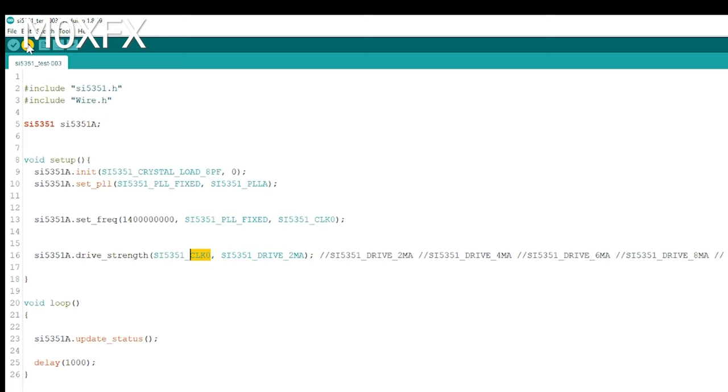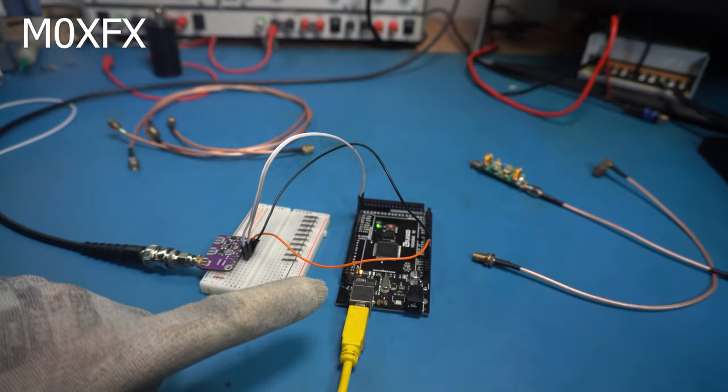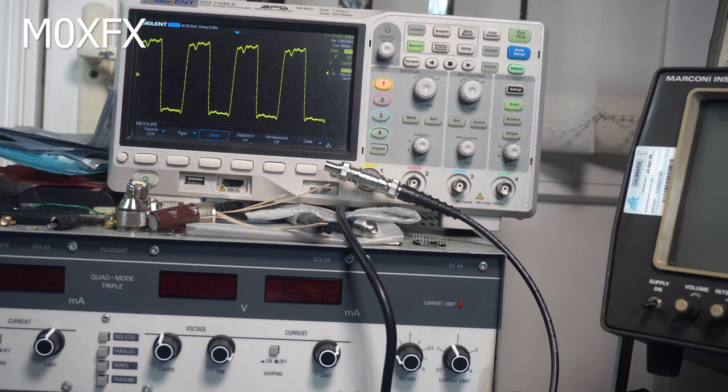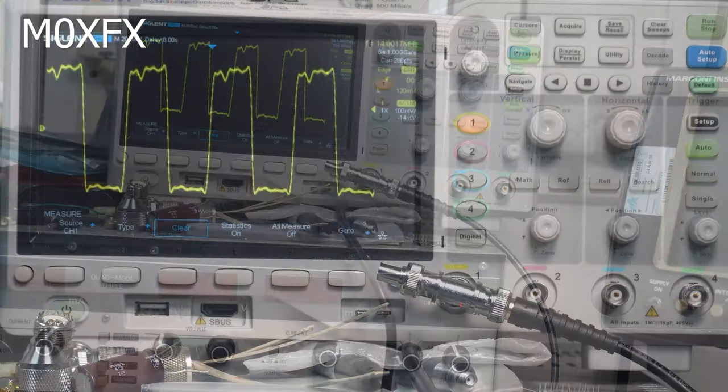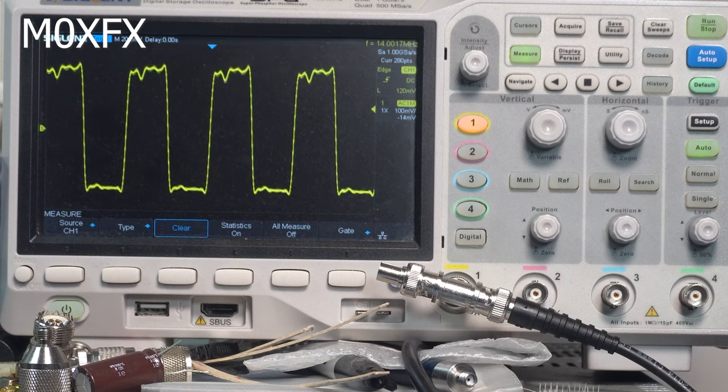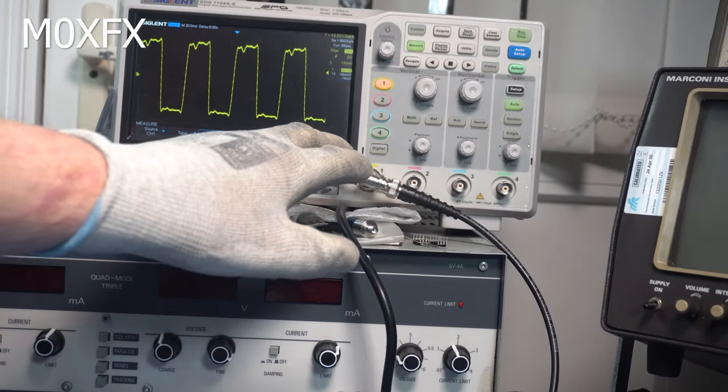Let's upload this into the Arduino. We've uploaded the sketch — this should be producing 14 MHz. On the output I've got this connected to my oscilloscope. It's saying 14.0017 MHz, so we're a little bit off, but we can deal with that by putting a correction in the programming. If you look at the waveform it's rather cruddy — it's producing a square wave. You could put that through a Schmitt trigger and get a perfect square wave.